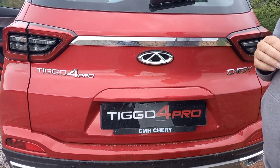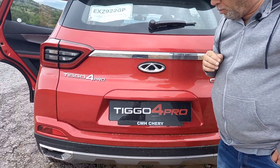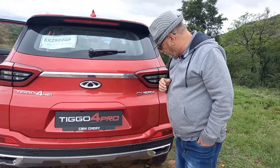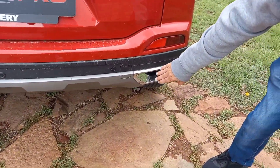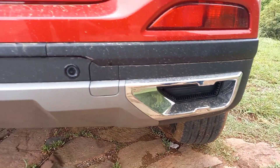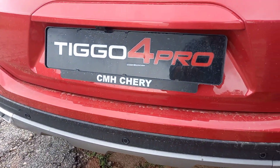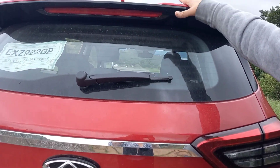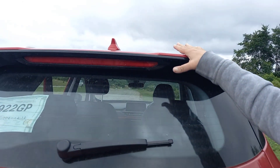It's a 1.5-litre four-cylinder turbocharged petrol engine putting out 108 kilowatts with 240 Newton metres of torque — the performance is pretty good, I'm more than happy with it. You've got an unusual exhaust format over here — a very strange looking design, but it makes the car distinctive. There's a rear wiper and a nice spoiler over the rear hatch as well.